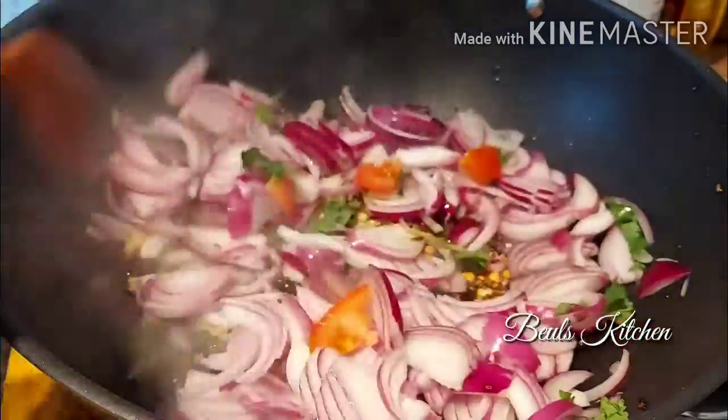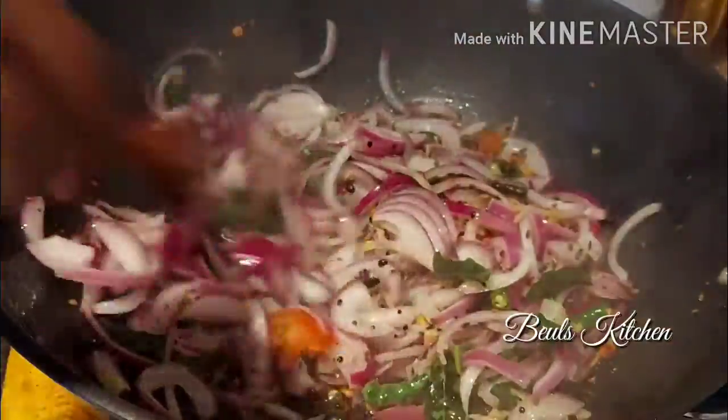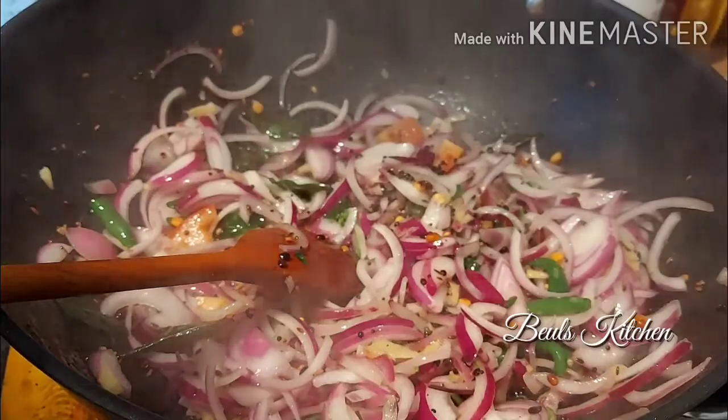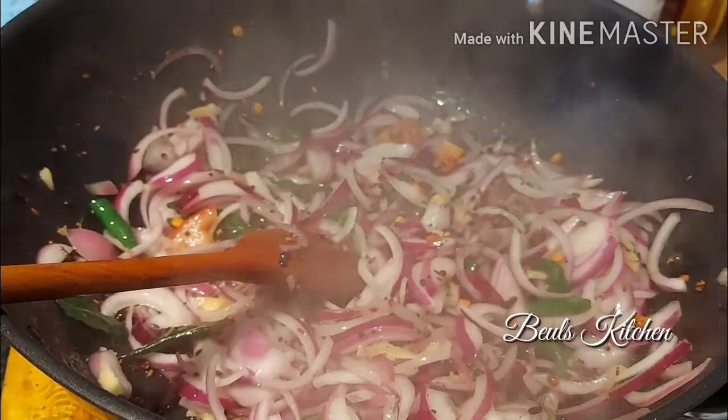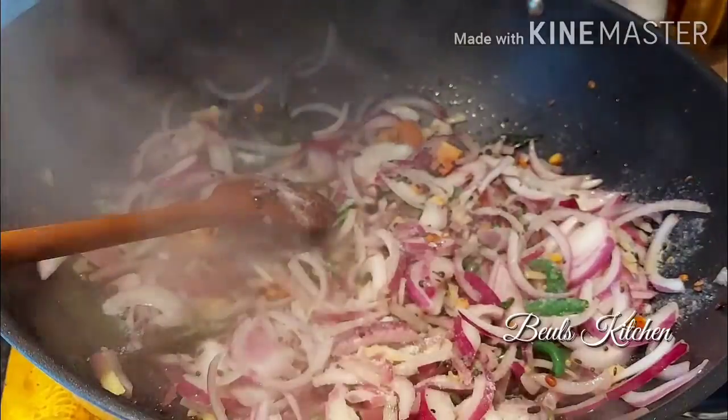Let's fry — just cook the onion until it becomes translucent. I am going to put a little bit of salt to cook the onion faster, so fry it for another 3 or 4 minutes.